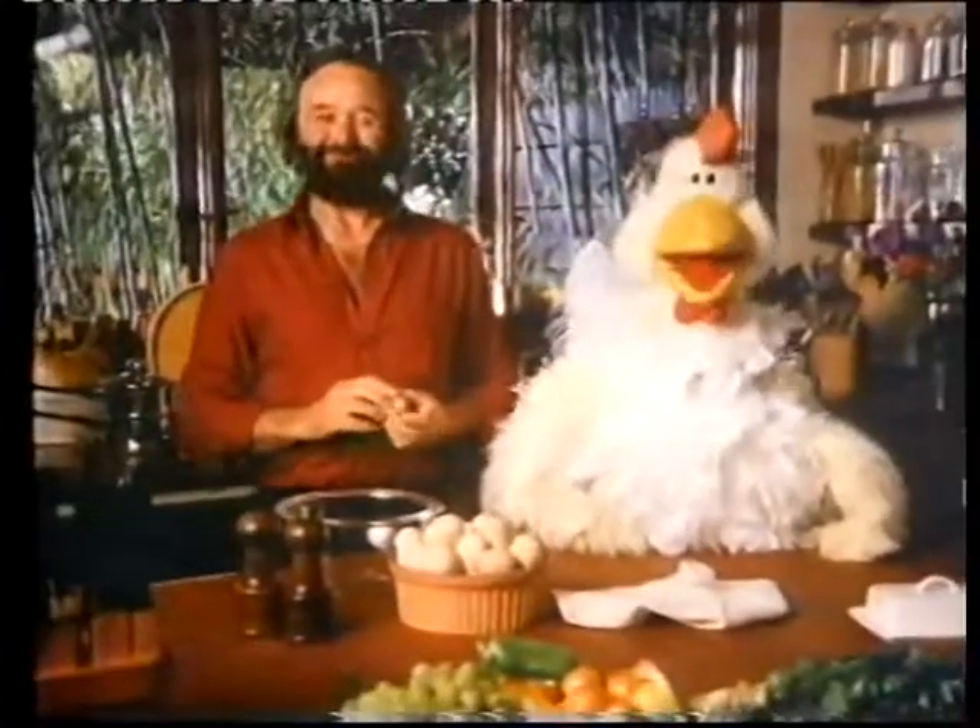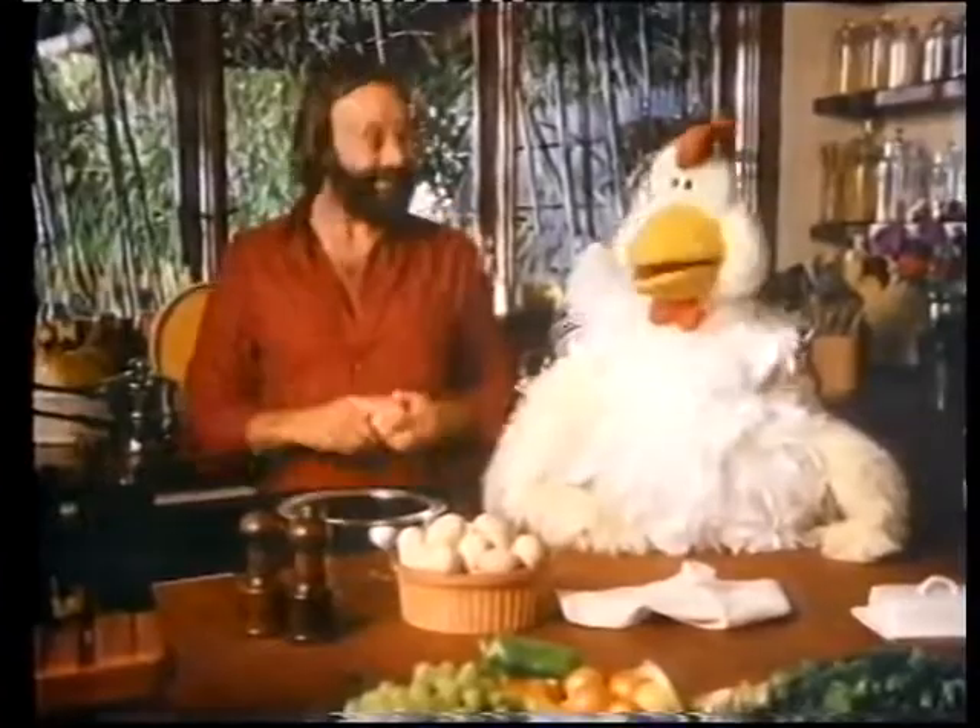G'day. This is me mate, Cracker. G'day. We're gonna show you how to crack an egg and bake a meal.